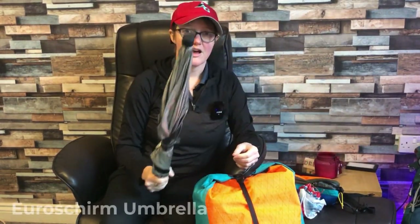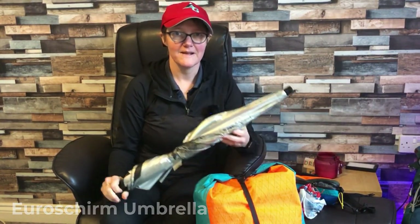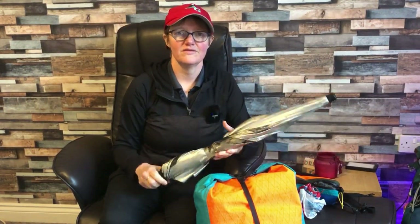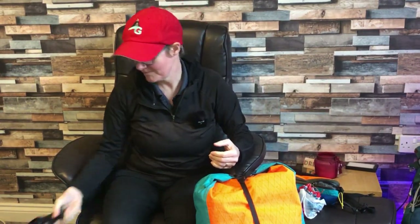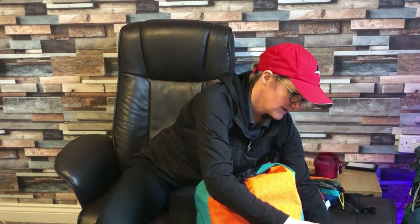My trusty trekking umbrella — I used this a fair bit. Mainly I used it in the middle of the night if it was raining: I'd grab it so I could go outside and do a wild wee underneath my umbrella without getting wet. Awesome. And this is my poncho — a 3F UL Gear poncho with really long arms and a clip belt that tightens around your waist.